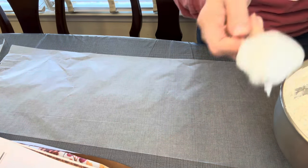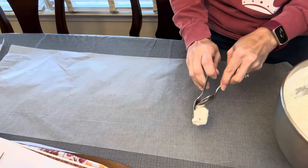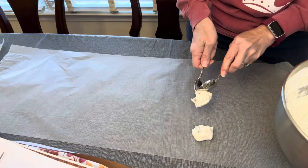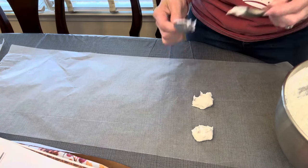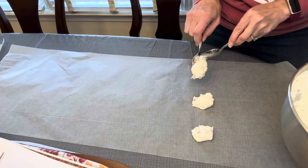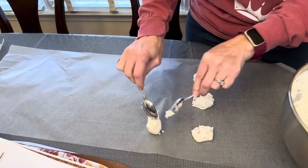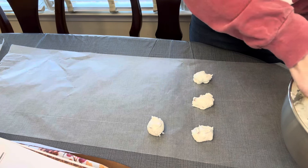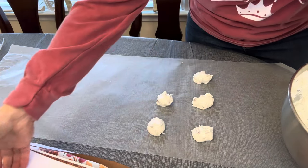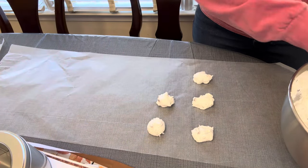We have our divinity fudge — it should be pretty stiff, and this one's pretty stiff. So we're going to go ahead and spoon it onto our wax paper. I like to make just little teaspoon mounds and I use two spoons so I can easily get it off onto the paper. These usually dry overnight — sometimes I'll turn them over the next day and let them dry a little bit more before I put them in a tin. Here's an example of a little Christmas tin I have — we're going to use that to put our candies in after they dry.